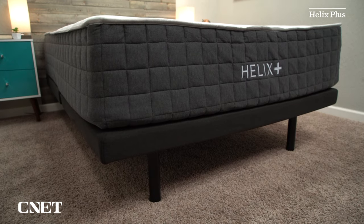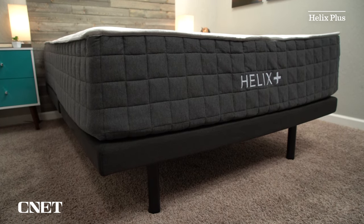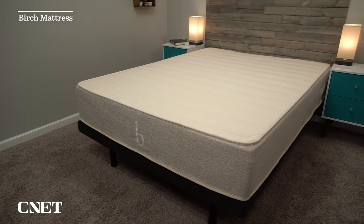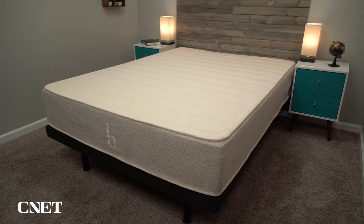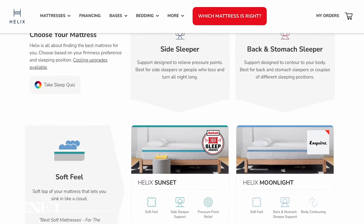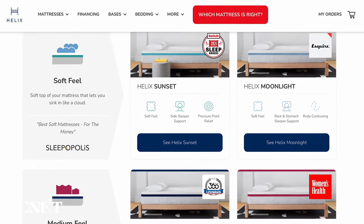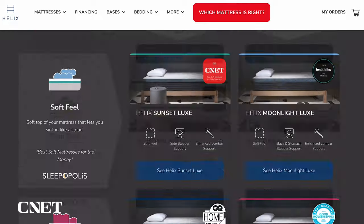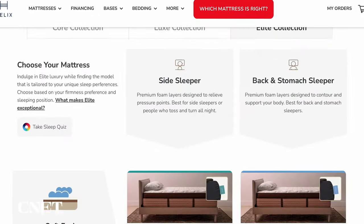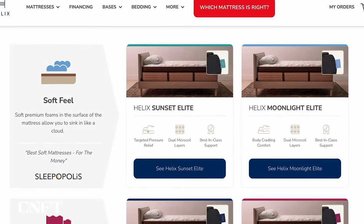We can't really talk about this particular mattress without talking about Helix as a brand, because they do things quite a bit differently than most other online mattress brands. We're mostly going to be talking about their main collection of mattresses. They have their six core lineup — the Sunset, the Moonlight, the Midnight, the Dusk, the Twilight, and the Dawn. Then you have six upgraded versions of those core models with the Luxe Collection. And now they introduce the Elite Collection, which is their top-of-the-line mattresses. They all correspond to those original names — so you have the Sunset Luxe, and then the Midnight Elite, which is the one we have in our possession.